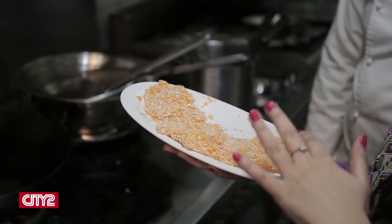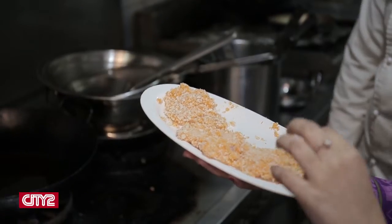Our fish has marinated for around 10 to 15 minutes — we've given it plenty of time. We want our crumb batter to be intact and to form a proper layer of crisp with our fish.